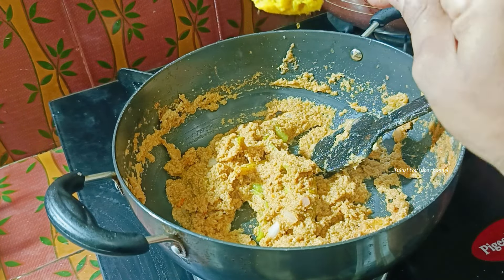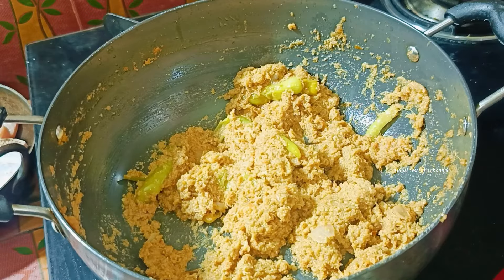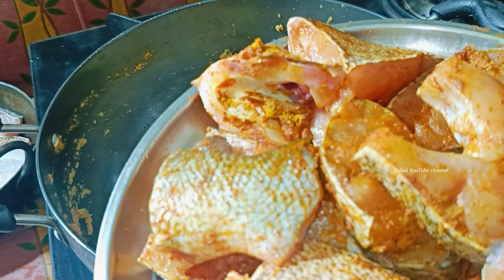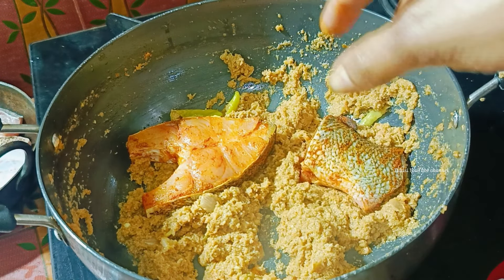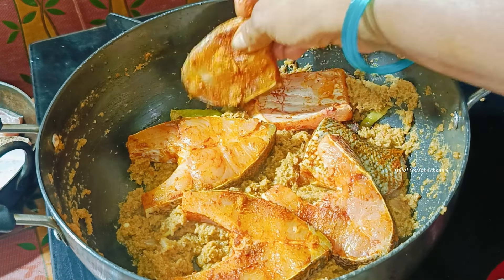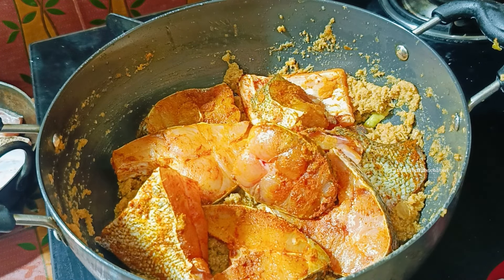The beef is ready and we need to drain the beef. Add 1 teaspoon of beef. If you want, press the sauce. The fish will be ready to fry. We cut the onion and put it into the pot.